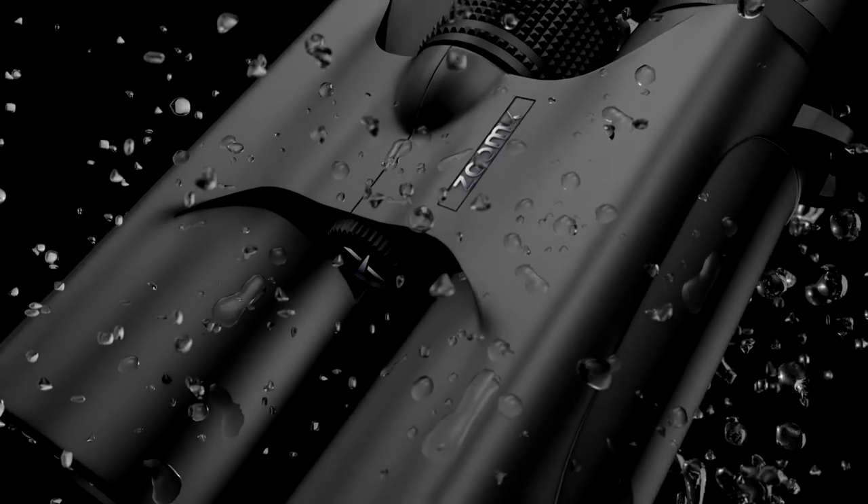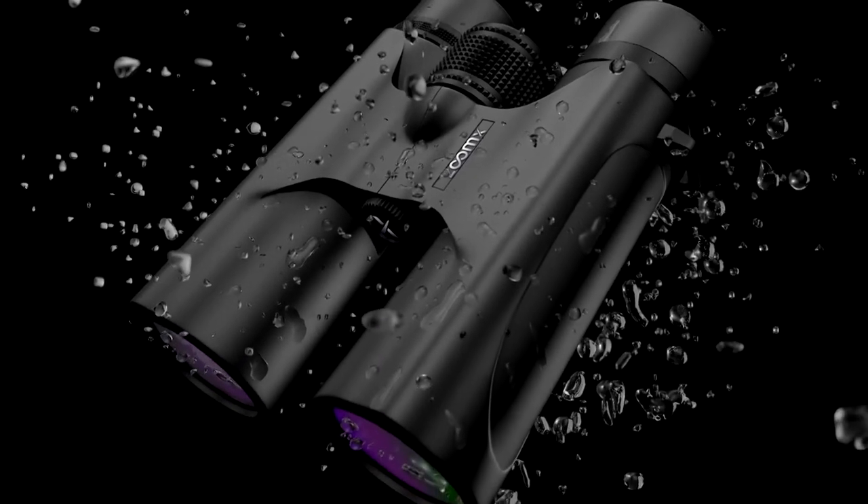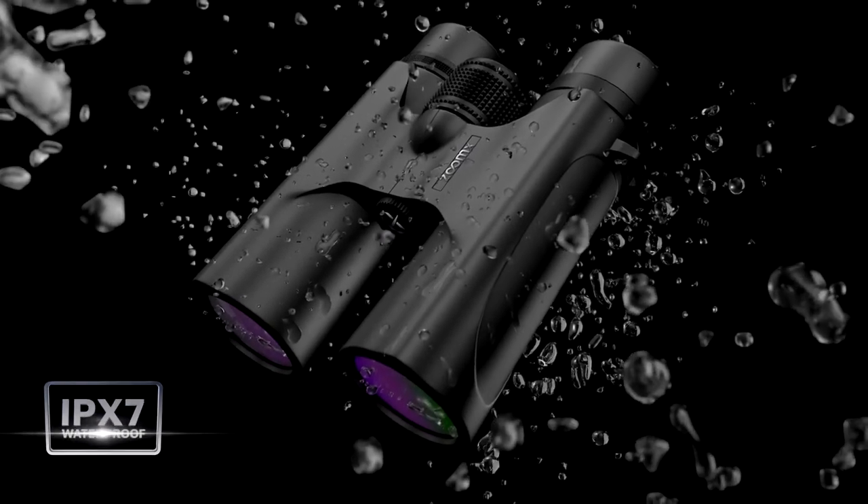Absolutely waterproof. Moisture protection level IPX7. Filled with nitrogen to prevent misting of lenses and glasses.